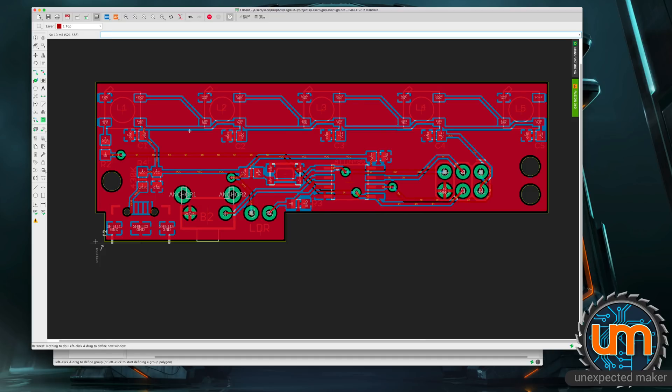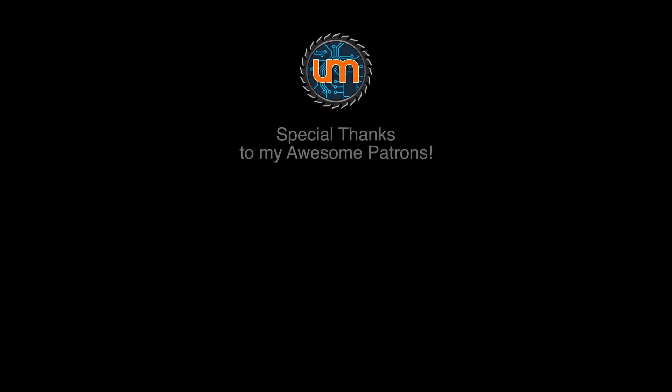I hope you enjoyed this — just a little insight into my brain and the way I go about trying to productise, or turn an idea or something I've already made into a manufacturable item that's easier, quicker, and more efficient to manufacture, more stable, and has fewer points of failure. Thanks for watching. I'll catch you next time.